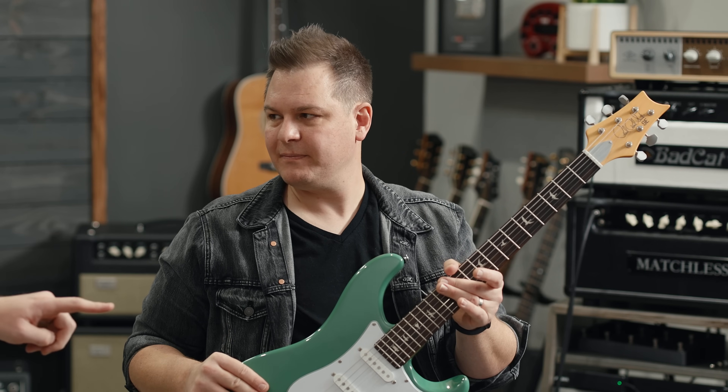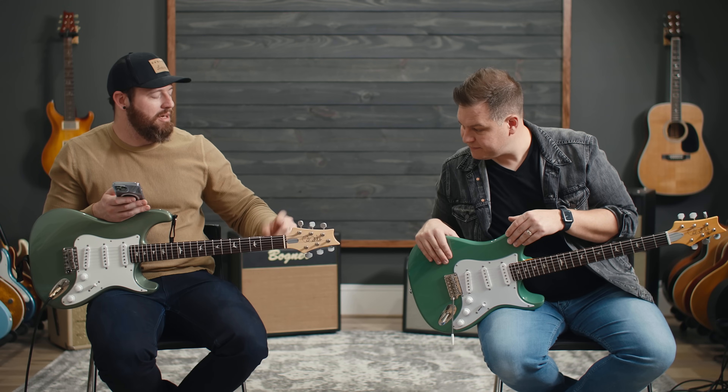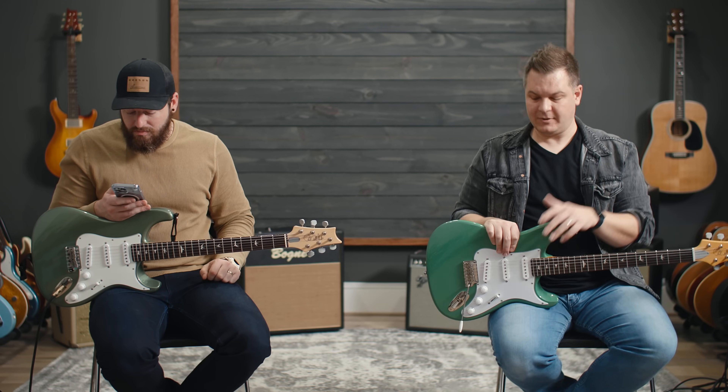The fretboard radius is 7.25 on the Core and 8.5 on the SE, so the SE has a flatter, more modern-feeling radius. That's actually a notable difference. The Core has a bone nut and the SE has a synthetic bone nut — likely the same synthetic bone nut PRS uses across many of their SE guitars.